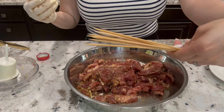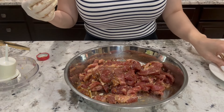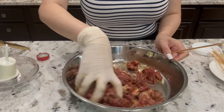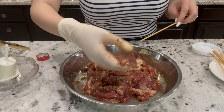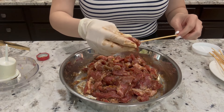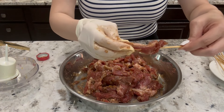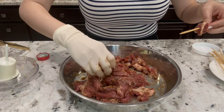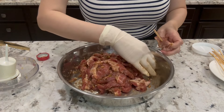Here I have some wooden skewers. I soaked them for about 10 minutes in water. Now this meat has been sitting for 20 minutes. I'm gonna start threading — just like this, easy peasy. Just weave it, push it down, and continue until you fill it up. Try not to overfill because you want it to cook evenly.